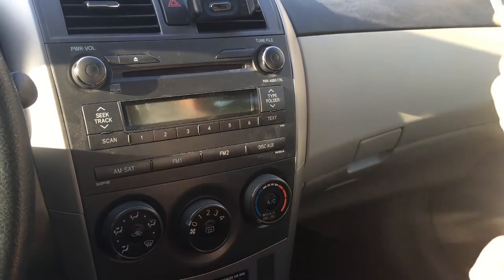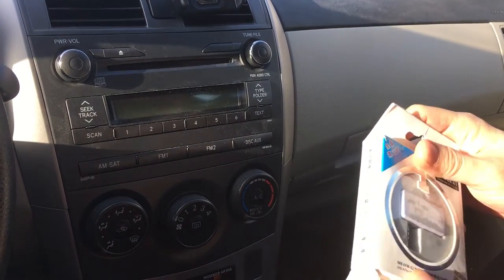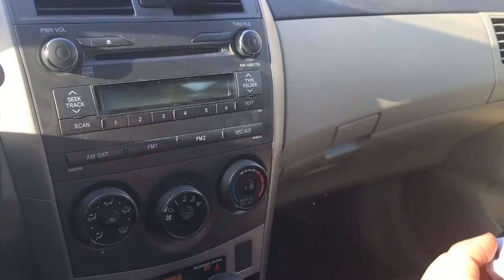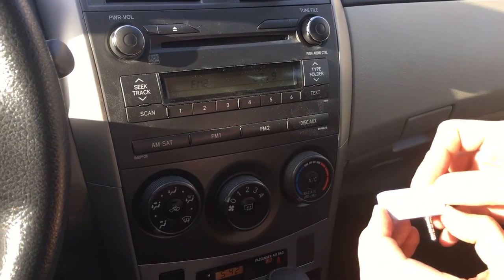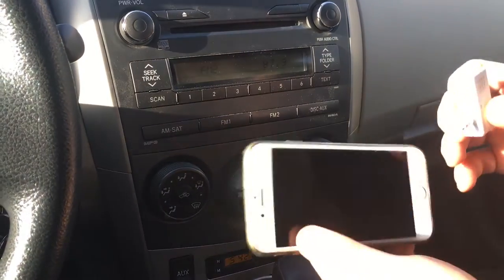When you get this, you'll get it in the box like this, and you simply remove the device from the box. Set your car radio to 87.9, which just matches the setting on the transmitter.